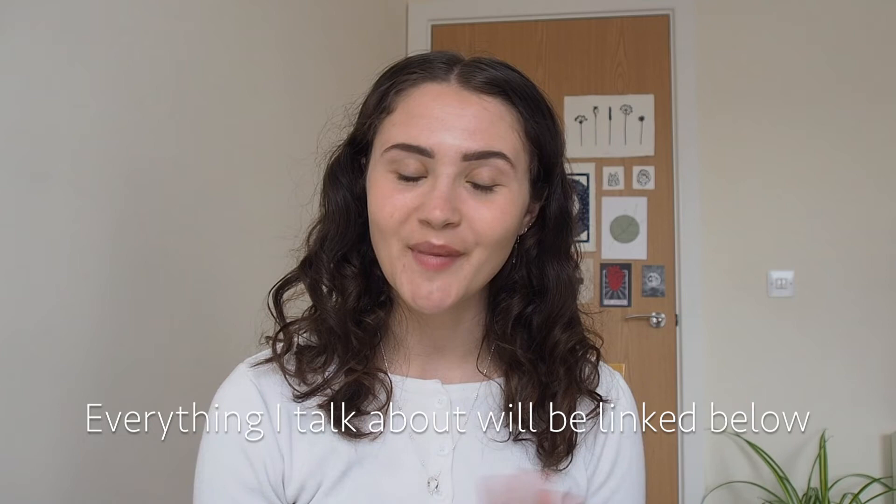Welcome back to another video. Today I'm going to be talking through my lino printing tips and tricks. Just a little disclaimer — I'm not a professional and these are just things that have worked for me in the past and still work for me now.